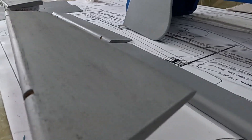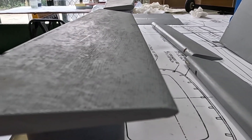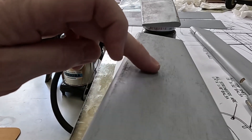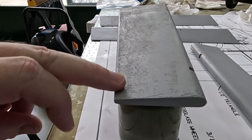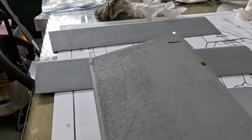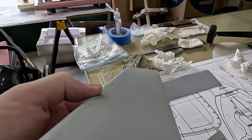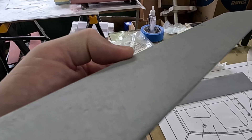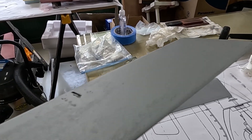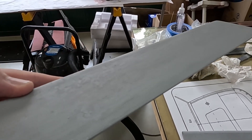Let's see if I can get a good angle here so you can see this. Yeah, you should be able to see all this weave sticking up. Even though I thought I had done a good job putting a nice even flow coat on, all of these flight control surfaces to some extent have quite a bit of weave showing.